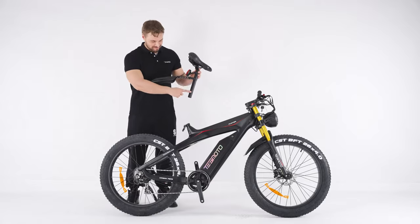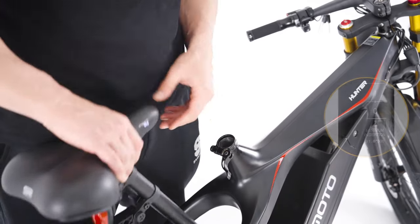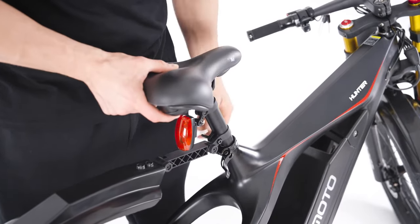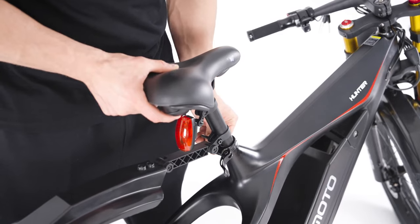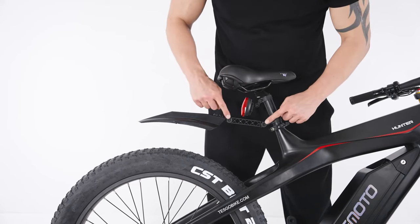Proceed to install the seat post. First, open the clamp. The seat post has a scale which helps you set it to your desired height. Insert the seat post into the tube, then tighten it up. Adjust the fender to the right height.